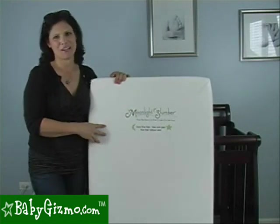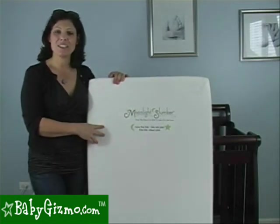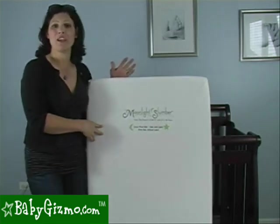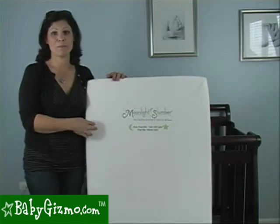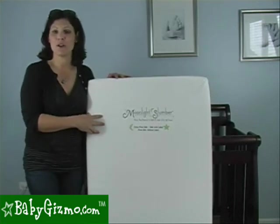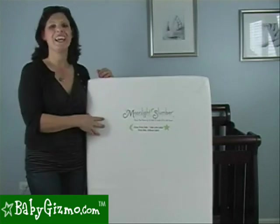Hi everybody, it's Holly Schultz from BabyGizmo.com. This is the Baby Gizmo Mama Tip of the Week. The tip this week comes from our friend Tracy in Dover, Delaware. I know what you're thinking — you probably submitted this tip. It was one of our most popular tips, but Tracy sent it to us first, so we're going to give her a shout out. The tip has to do with your nursery, and we're bringing it straight to you from our Baby Gizmo nursery in Chicago.